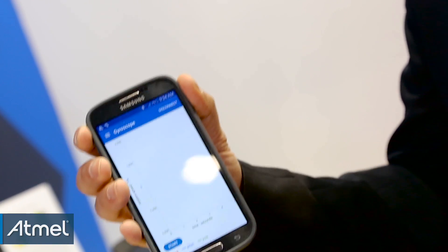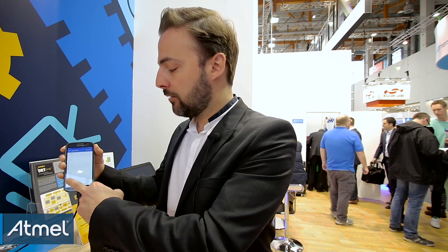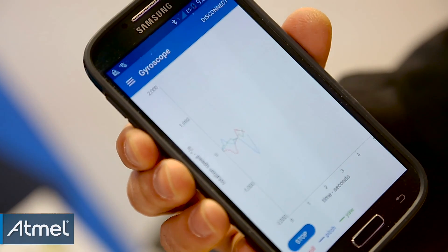You have the same thing for the other three axes, which are the gyro roll and pitch. If I start now, what I'm going to be looking for is when I tilt and roll the board — you can see it tracked real-time.